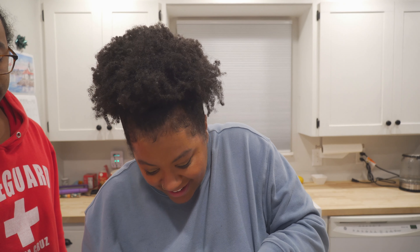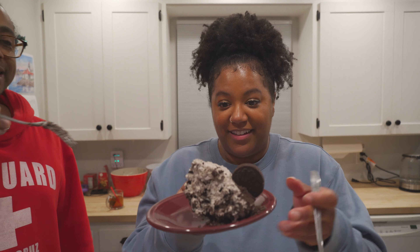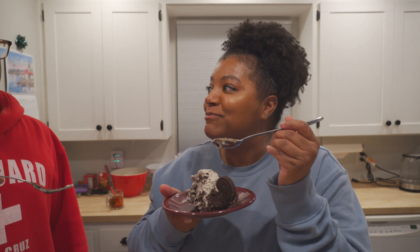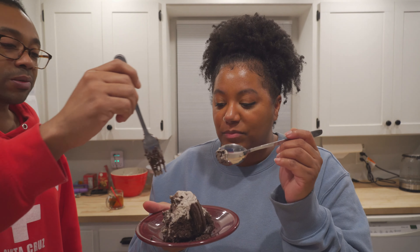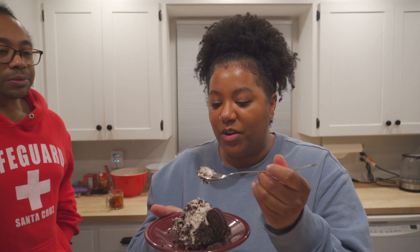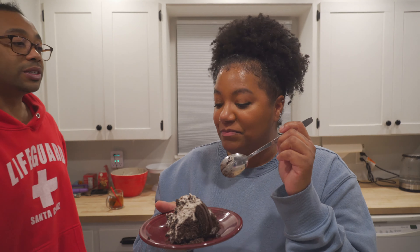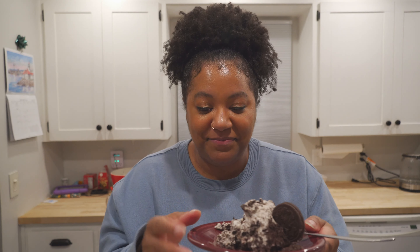Alright, here we go — looks like it's set. That's good! It tastes like just the inside of an Oreo with the cream cheese version. It's actually better than Oreo cream cheese. It's supposed to have a lot of Oreo — hooray, success!